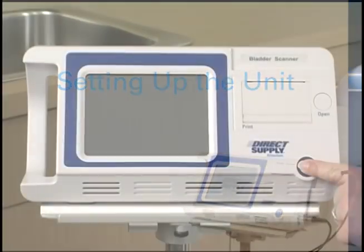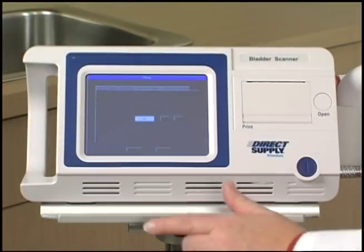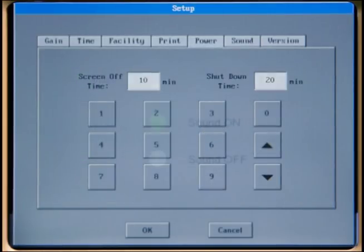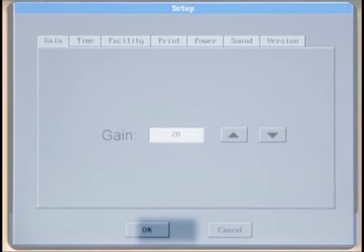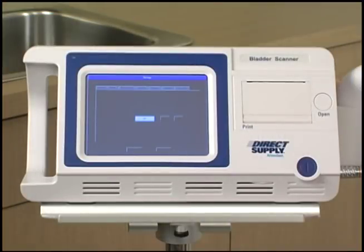Before you can perform a scan, you may need to check your settings. Turn the unit on and then press the setup key on the main screen. This will allow you to access the gain, time, facility, print, power, sound, and version submenus. To save changes to any of these submenus and exit to the main screen, press the OK button. The cancel button exits to the main screen without saving changes. The gain menu controls the system gain — the level of sensitivity the device uses to measure bladder volume. Most users will not need to adjust this setting. Refer to your owner's manual for more information.